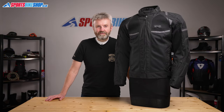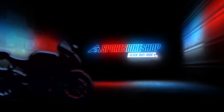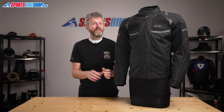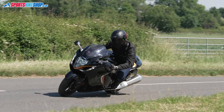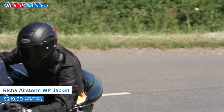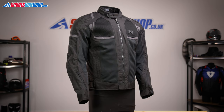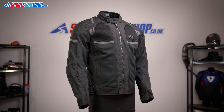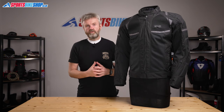Hi, I'm Tony, welcome to Sports Bike Shop's video about the Risha Airstorm WP jacket. Mesh jackets that let air through to the inside are an absolute blessing when it's really hot outside, but this jacket from Risha isn't just for roasting hot rides. The Airstorm WP is a three-season textile jacket that costs £219.99, and in this video I'll run through the features and give an idea of what it's like based on having worn this jacket on the road.